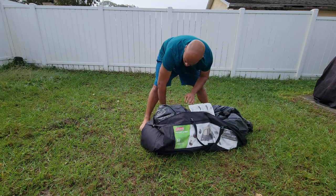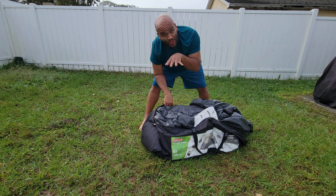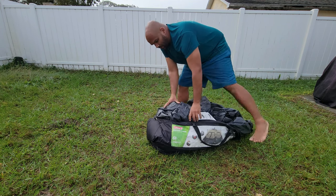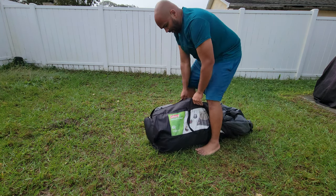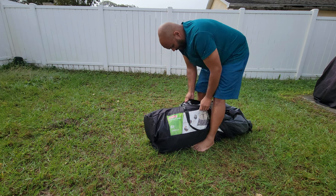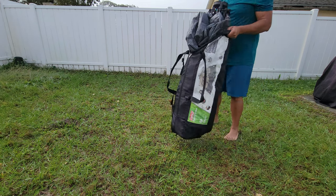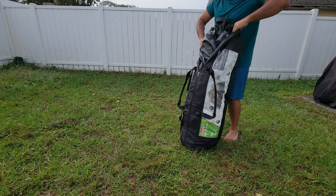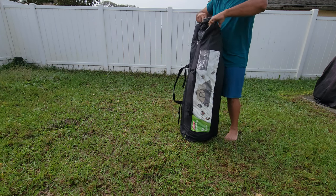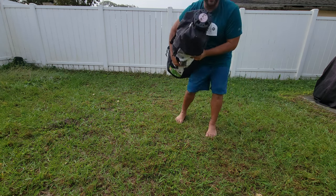Thankfully Coleman thought of this, because they actually make the bag big enough so you don't have to struggle too much. I lay down on the bag and begin to wrap around it. Then I go in with my legs to keep it semi-closed so I can close the zipper. At this point I lift it, take it down — almost got it this time — and perfect. It'll do.